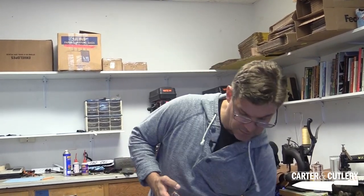I'm going to open up this FedEx box with an equally interesting piece of Carter Cutlery history. This is one of less than 100 serial numbered folding knives that I made when we were over in Japan.